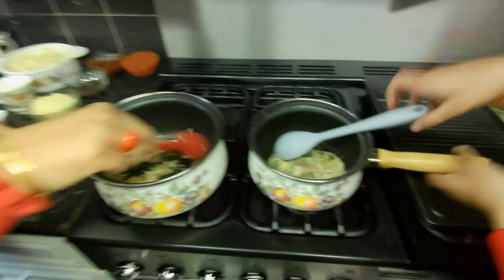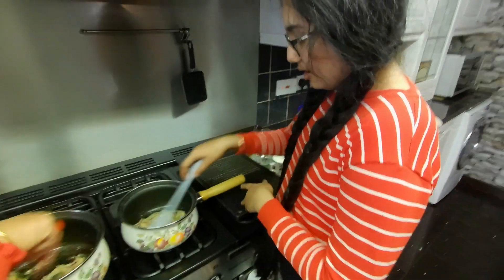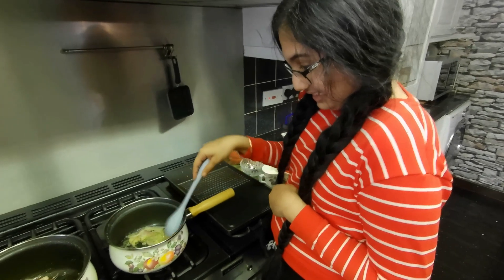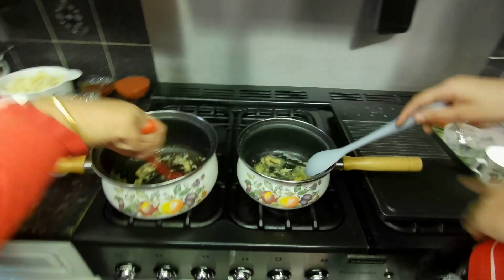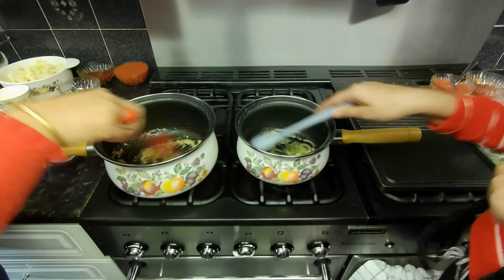How are you doing, Kushi? Are you enjoying it? Do you like the way mom teaches you how to cook everything? Be careful, keep your hands away — it's hot.